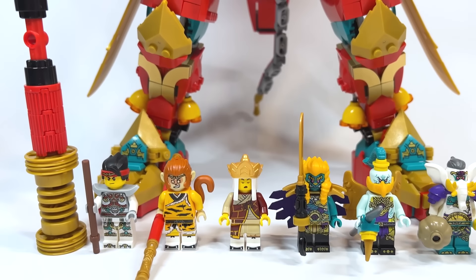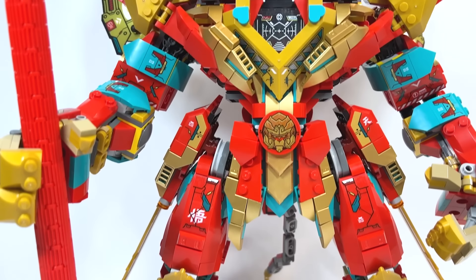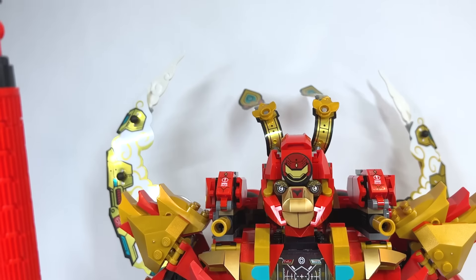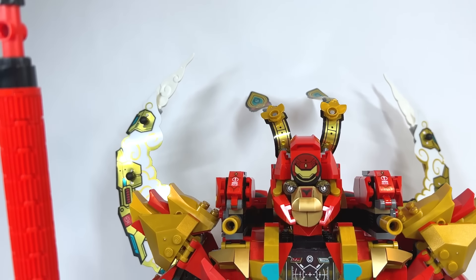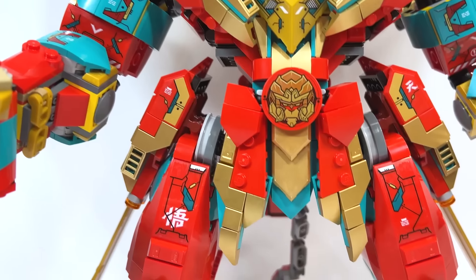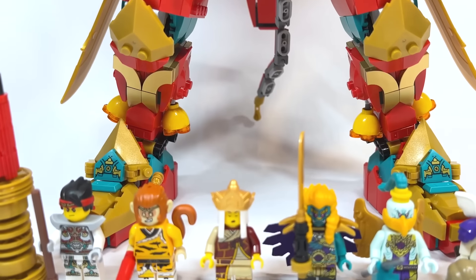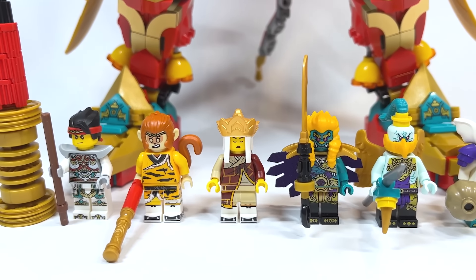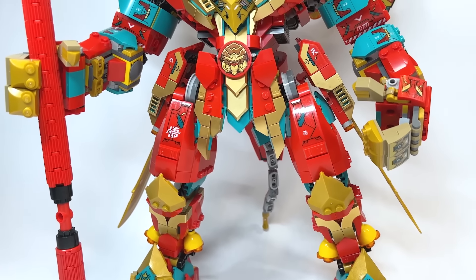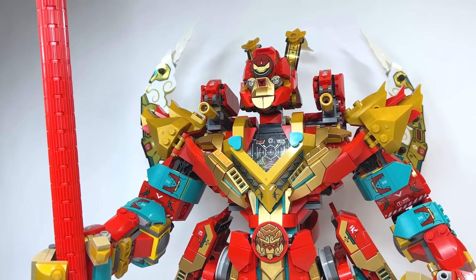Hello there everyone, Ashton Flash here and welcome on in to an early LEGO Monkey Kid review. Today we are looking at set number 80045, the Monkey King Ultramech. This will be retailing for $159.99 USD or $219.99 CAD, and will be available beginning on January the 1st. This was sent to me early by LEGO Slash Land to do a review, and it's the first time we were ever offered Monkey Kid and doing a full wave review.